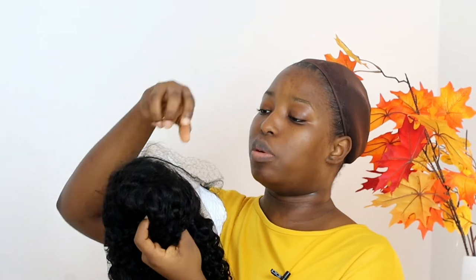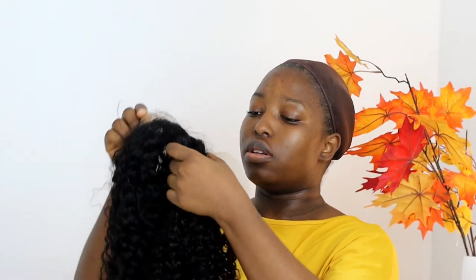Inside the package you get a cap — this is not actually my shade but we'll work on it. You also get a lash, which is not really my taste but I'll keep it. You also get a tweezer, just in case you want to pre-pluck the hair before using it. I read that it's actually pre-plucked, but you never can tell. So let's remove the hair from the plastic — the hair is in a hair net, so let me just remove it so you guys can see.